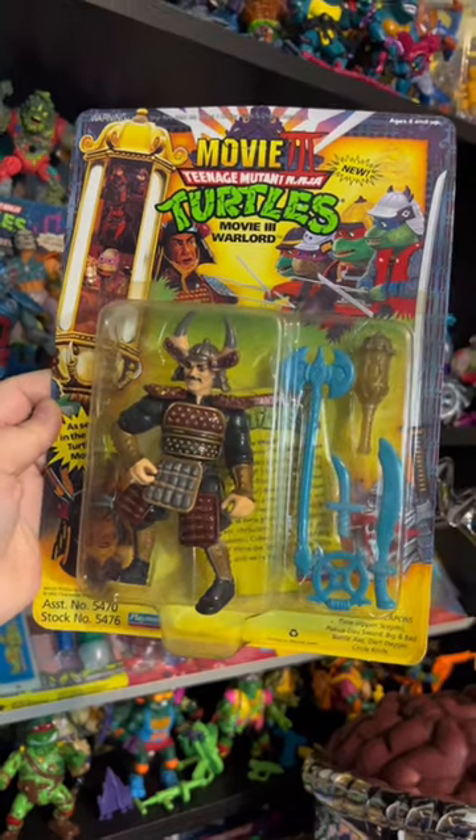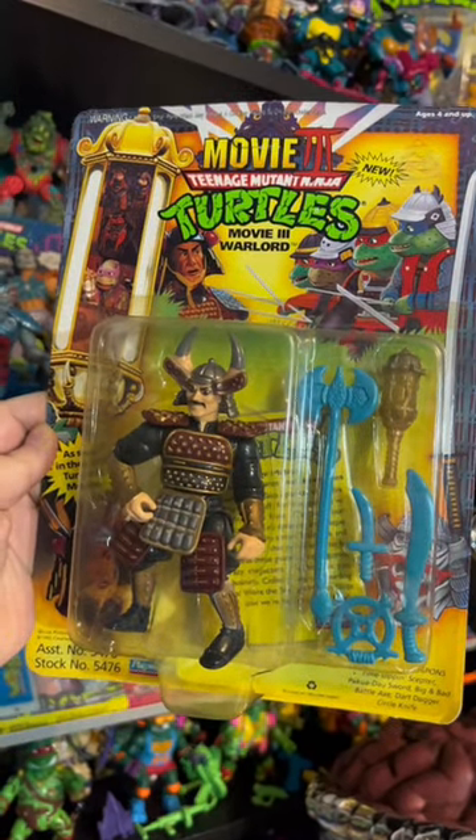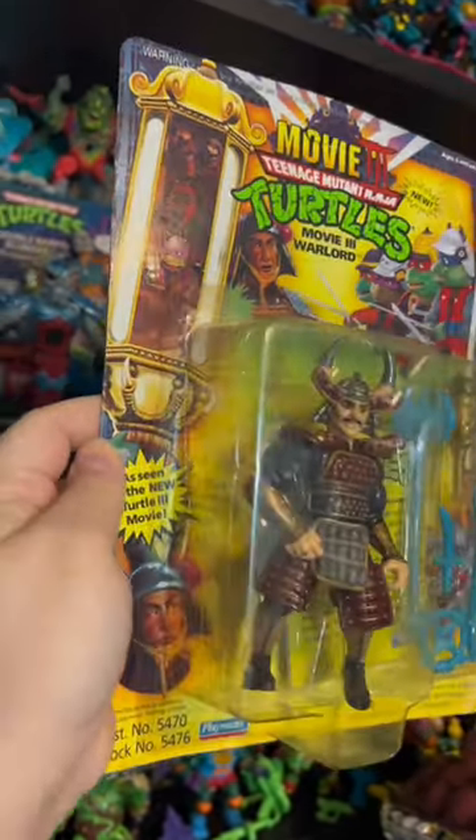Hey guys, it's GamerAimer here. So who remembers this third Teenage Mutant Ninja Turtle movie? We had this live action film and the third one was not the best.